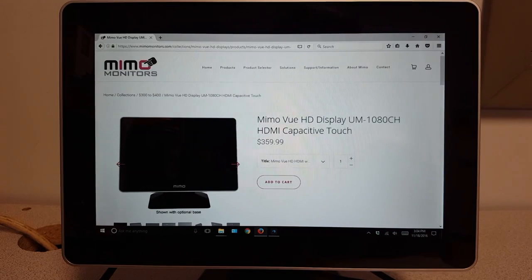Today I'd like to introduce the MIMO View with HDMI. I'll show you how to properly calibrate and install these monitors within the Windows 10 environment. These same steps can also be followed if you're installing these monitors with Windows 7 or Windows 8.